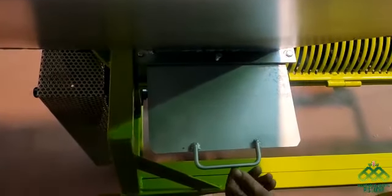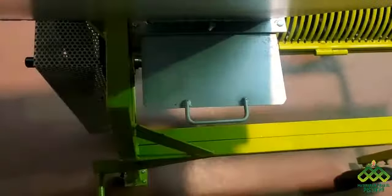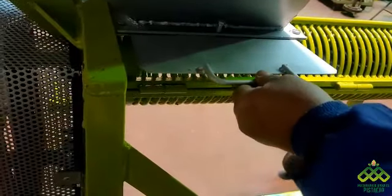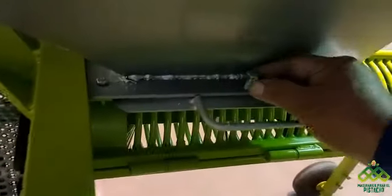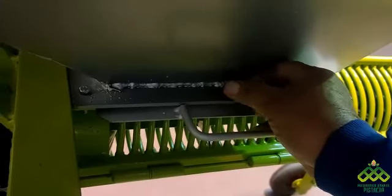Hemos puesto la tolva de alimentación con su tapa de apertura, para abrir y cerrar el paso de la almendra a la máquina. Aquí lleva un tornillo fijador para fijar la tapa cuando la apertura no sea necesaria.